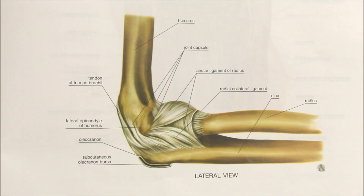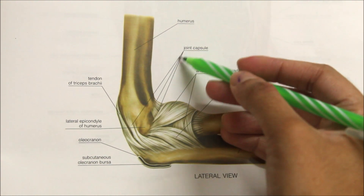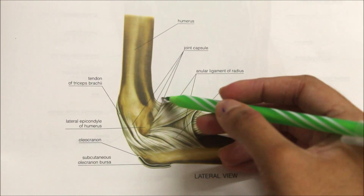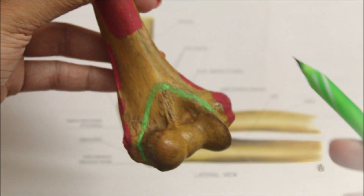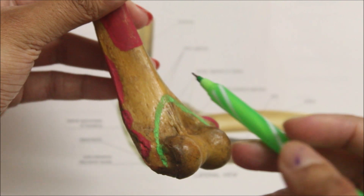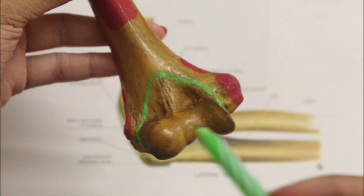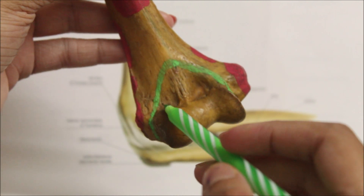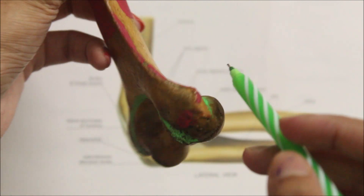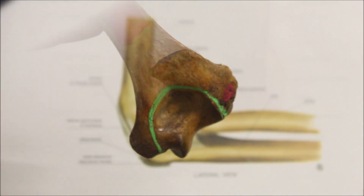Moving on to the ligaments of the elbow joint. First, the capsular ligament — the joint capsule seen here in the lateral view. Superiorly, the joint capsule is attached to the lower end of the humerus such that the capitellum, the trochlea, the radial fossa, the coronoid fossa, and the olecranon fossa are intracapsular.